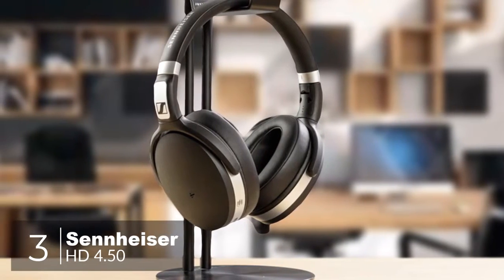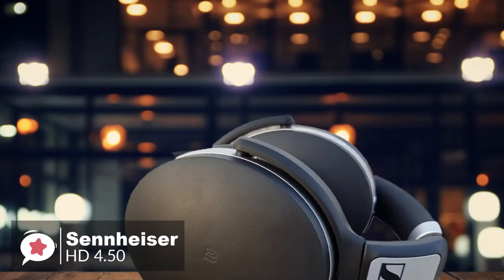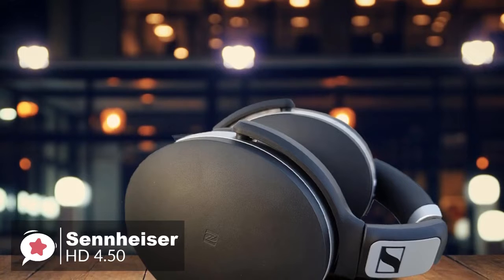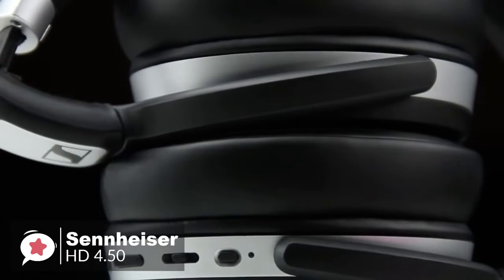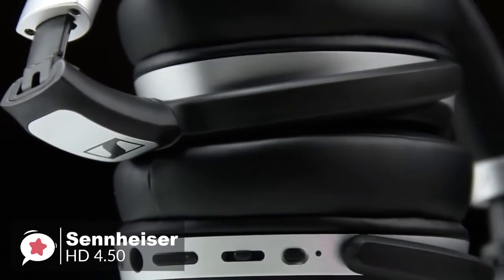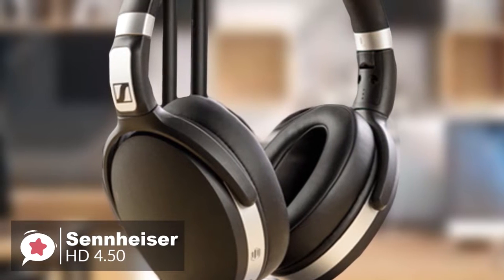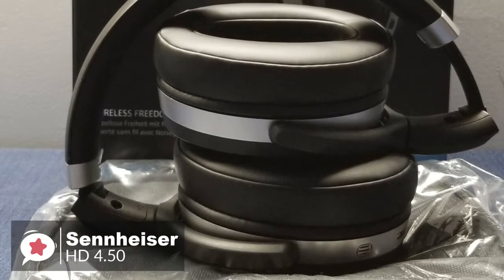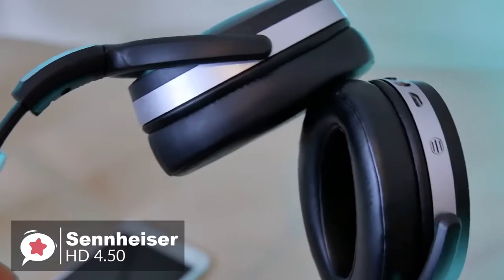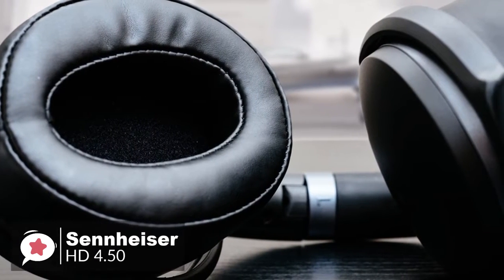At number 3 is the Sennheiser HD 4.50 Bluetooth Wireless Headphones. Sennheiser currently offers up to 7 wireless headphones in their range, with the HD 4.50 sitting comfortably in the middle of this selection. The result is a set of headphones that gives premium features and comfort with a reasonable price tag. The ear cups are made with high-quality soft leather, making them extremely comfortable to wear, and the adjustable matte black headband fits different head shapes and sizes. The headband may feel a bit stiff at first, but is surprisingly bendable. The ear cups swivel for comfort and can be collapsed into the headband for storage. It also comes with a detachable 56-inch audio cable for wired use and a USB charging cable with a carrying pouch.